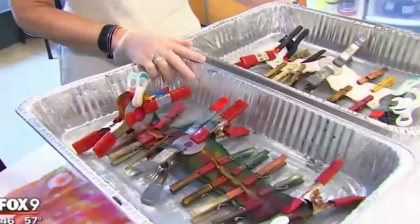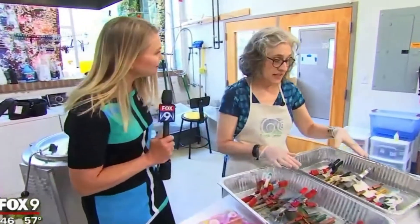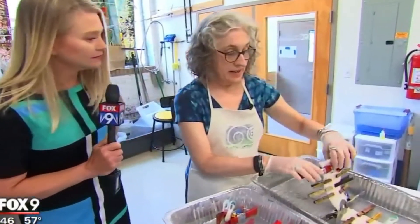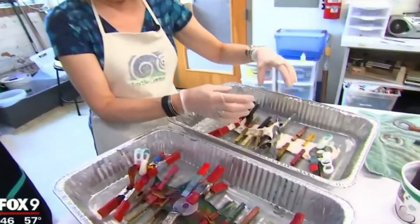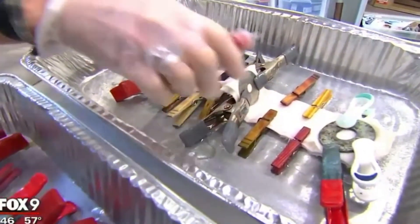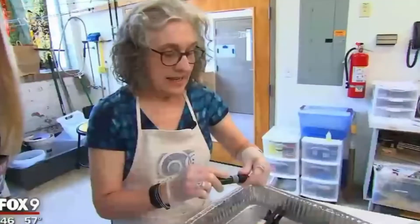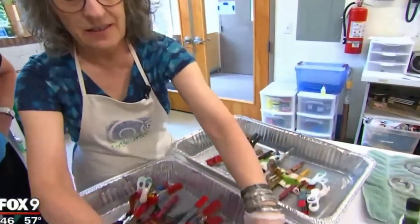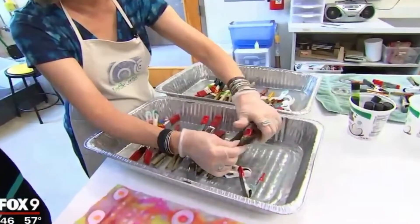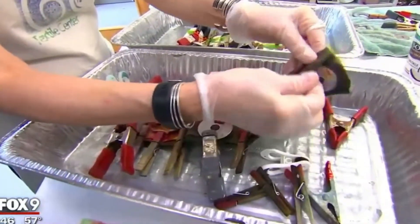From Sashiko to Shibori, another Japanese technique. It's Japanese surface design, and this is called clamping. You fold the fabric, you clamp it, and one of the things you can use is just ordinary clothespins. Then you squirt it with dye, and after it sits in the dye for a while, you take off the clamps and it leaves marks.